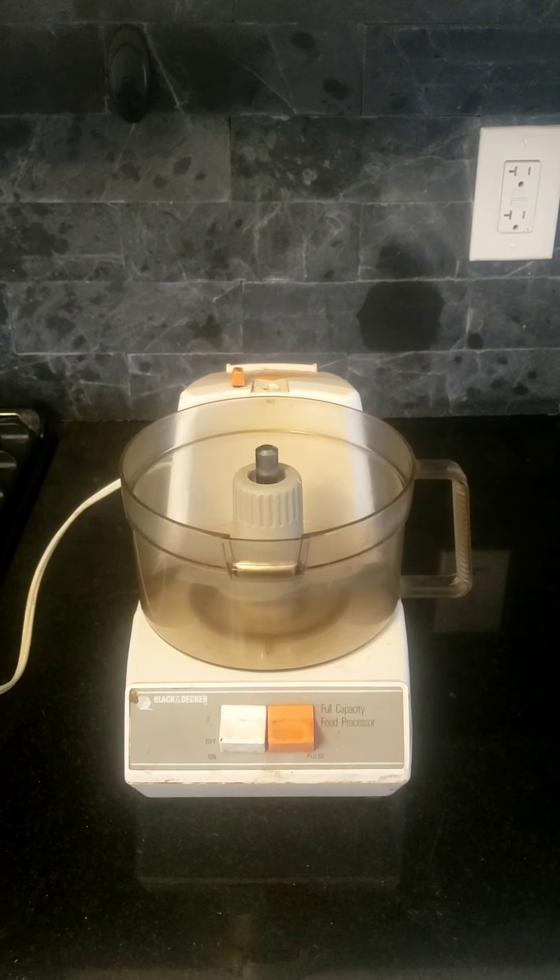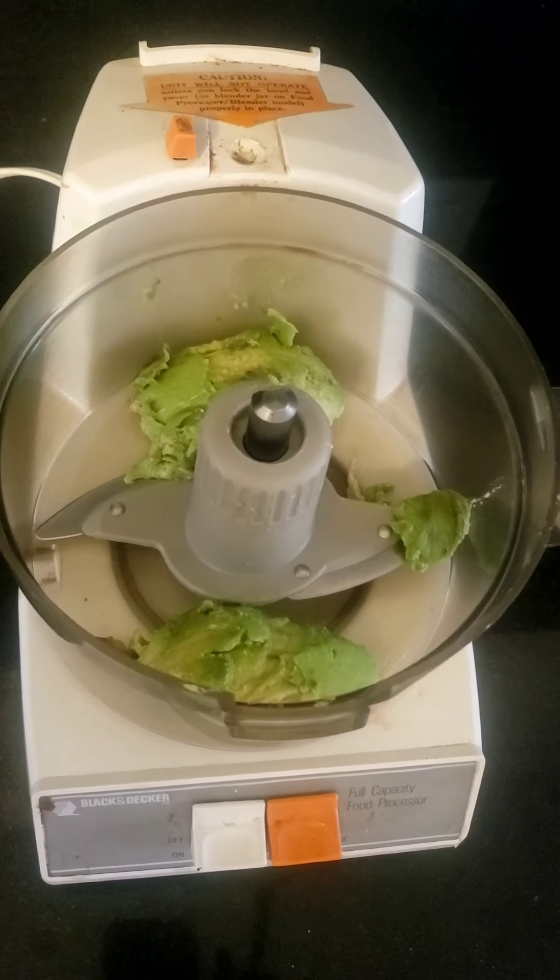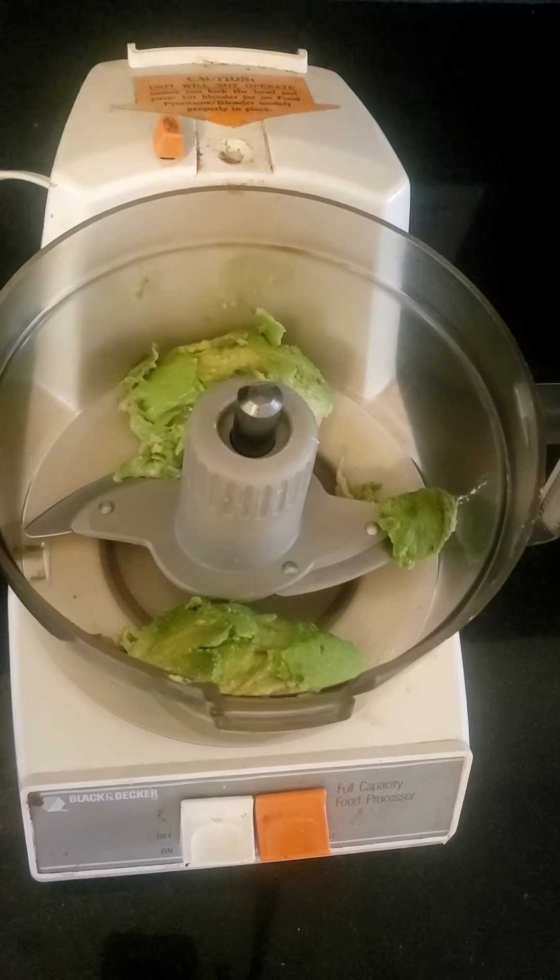All you need for today is just a simple food processor — doesn't need to be fancy. One avocado. Then we're just going to blend that sucker up nice and creamy.